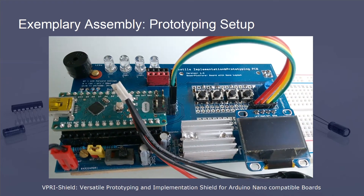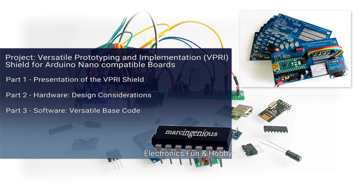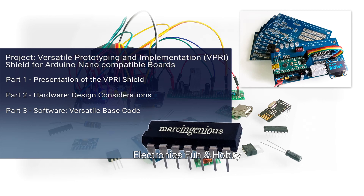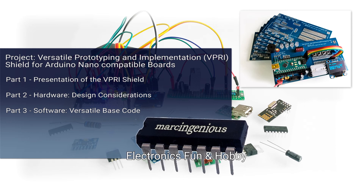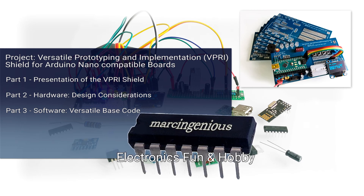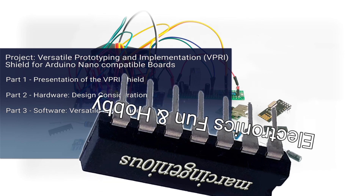That's it for part one of my video series about the versatile shield for prototyping and implementation. In part two, I want to walk you through the hardware design considerations — in particular, the circuits on the shield and the dimensioning of assembly parts when implementing the shield as a base for prototyping or for a device. In part three, I want to walk you through the base code of the shield and how you can adapt it to your specific needs in a project. As soon as I have reworked the hardware design files and the base code, I will post links in the description. Thanks for watching — I hope to meet you again in one of my other videos.